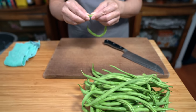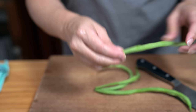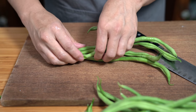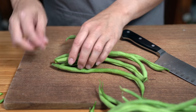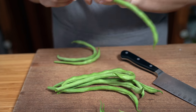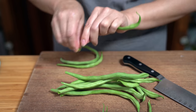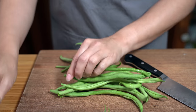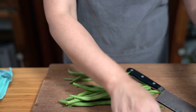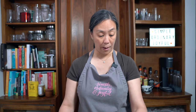I'm just going to take off the ends of these beans — they just snap right off, so you don't have to cut them. I am going to line them up because I'll have to cut them eventually. I have about a pound of green beans here.